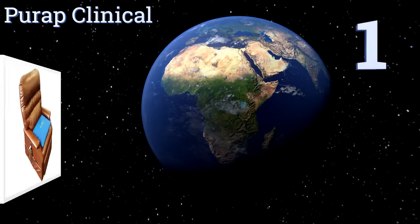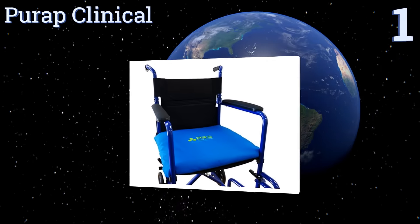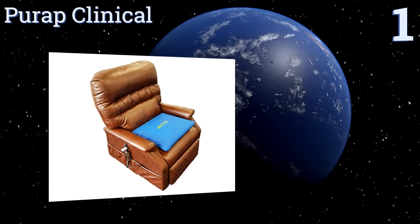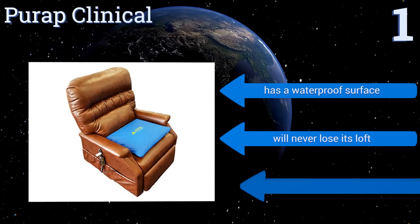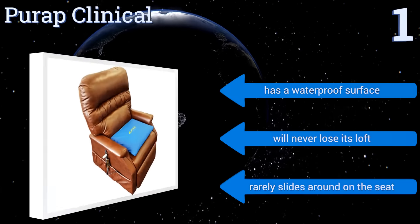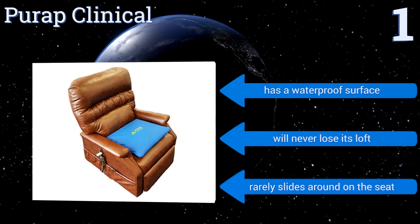And coming in at number 1 on our list, the Pure App Clinical can be used with nearly any kind of chair, car seat, wheelchair or mobility scooter, to reduce the pressure on your lower bottom and thighs. It utilizes a combination of airfoam and liquid cushioning layers for maximum effectiveness. It features a waterproof surface and will never lose its loft. It rarely slides around on the seat.